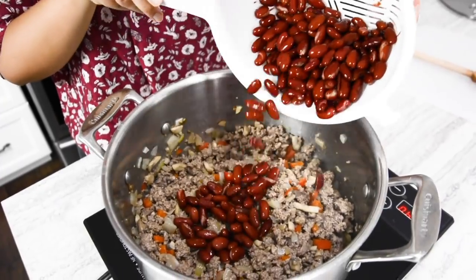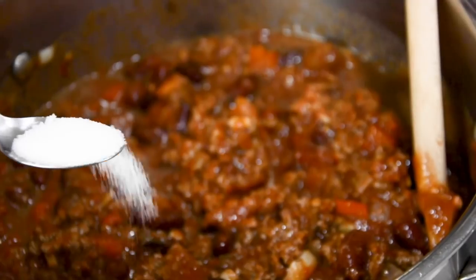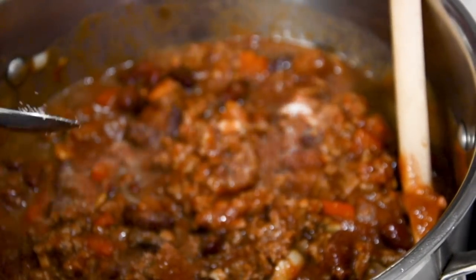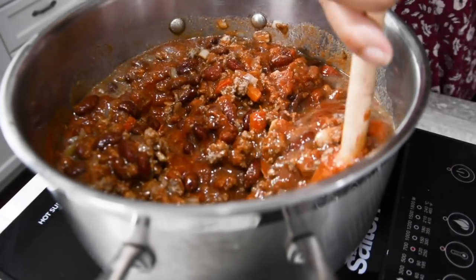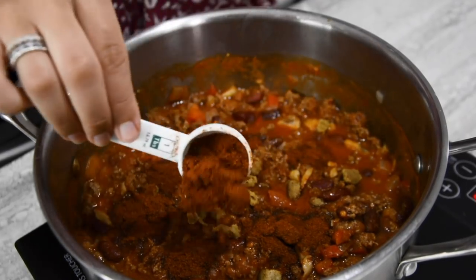Next, you want to add your rinsed beans and canned tomatoes. At this point we also added a teaspoon of sugar just to cut down some of the acidity in the tomatoes. You also want to add your two stock cubes and two tablespoons of chili powder.